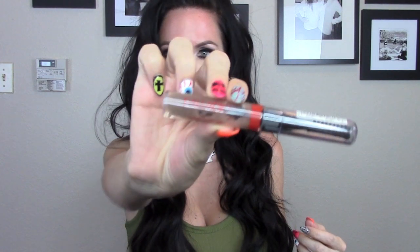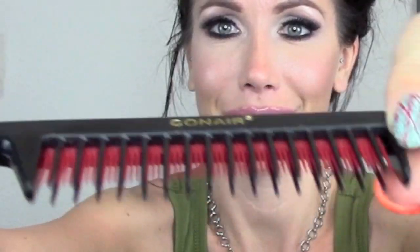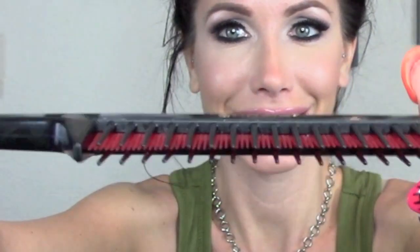So here are some of the things that I use to get these curls. I like to use the wet brush — I use it on dry and wet hair and I just think it's amazing. I also use eyebrow gel, which I know is really weird but we'll get into that later. And then I have this Conair teasing brush that I got from Sally's.